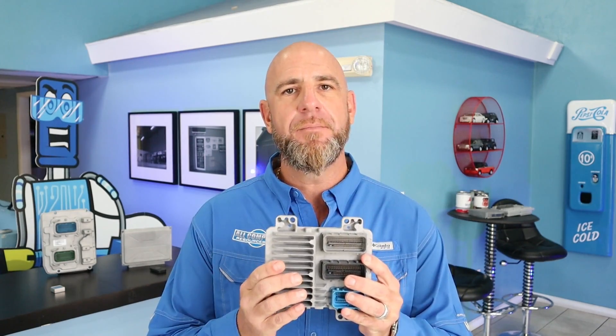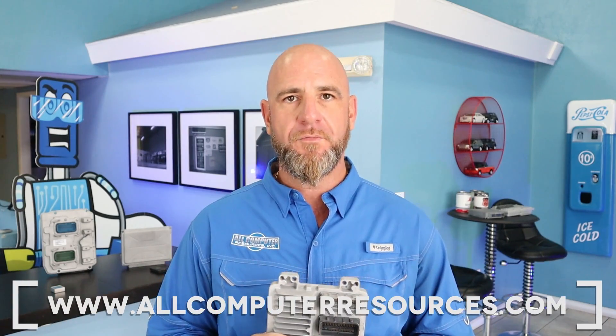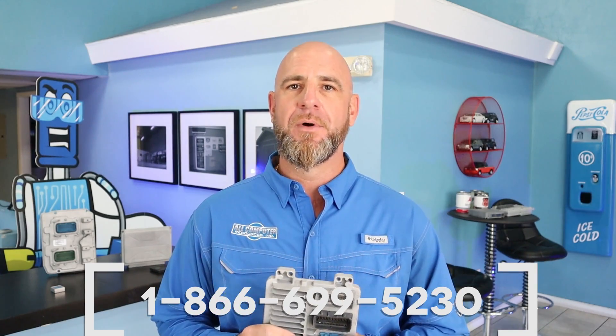Before we begin, you'll need an ECM. The ECM needs to be VIN programmed and calibrated to your vehicle. If you need to purchase one, you can visit us at allcomputerresources.com or call us toll-free 1-866-699-5230. We'll be happy to help you out. Our PCMs are programmed, calibrated, and VIN specific to your vehicle with a lifetime warranty at a fraction of the dealer cost.